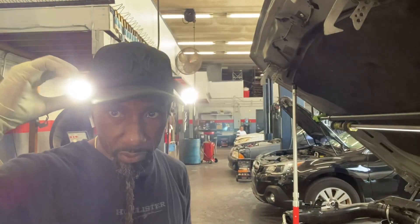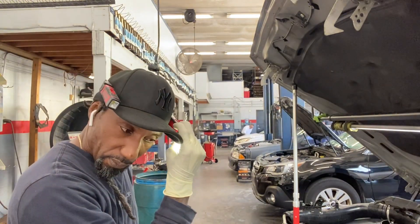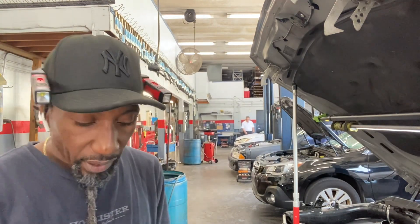Good afternoon. This is Exodus at Exodus Automotive. We are working on a 2010-2011 BMW 535i. We are replacing the oil filter housing gaskets.